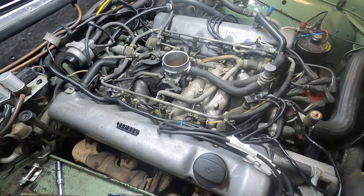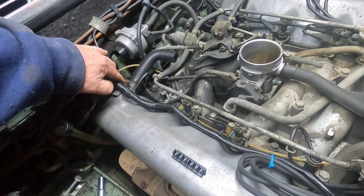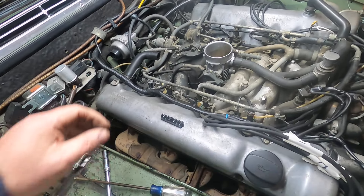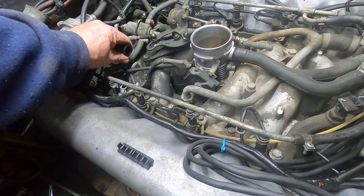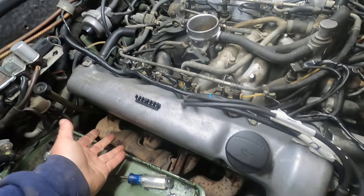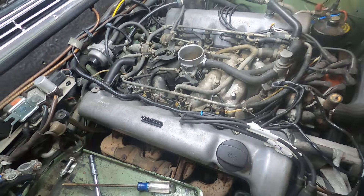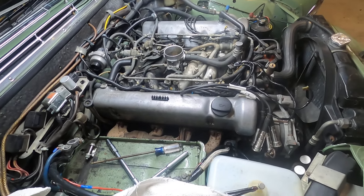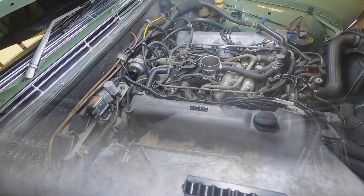With the air cleaner out of the way, you can see here's the rebreather hose. We'll just undo this clamp and pull it out — it's connected to the back of the air cleaner. In other words, vapors come up from the crankcase, get sucked into the venturi and burned. It's kind of an air pollution control, but it also improves efficiency.